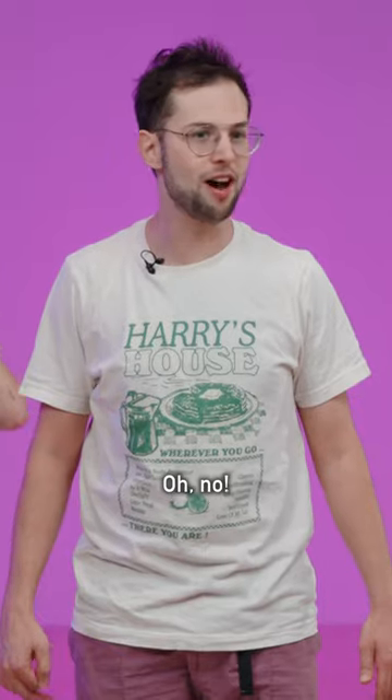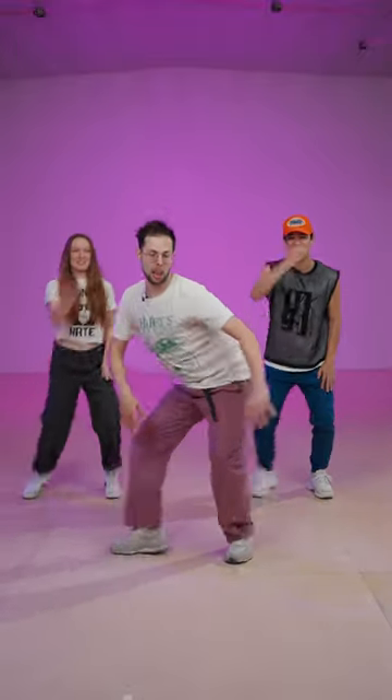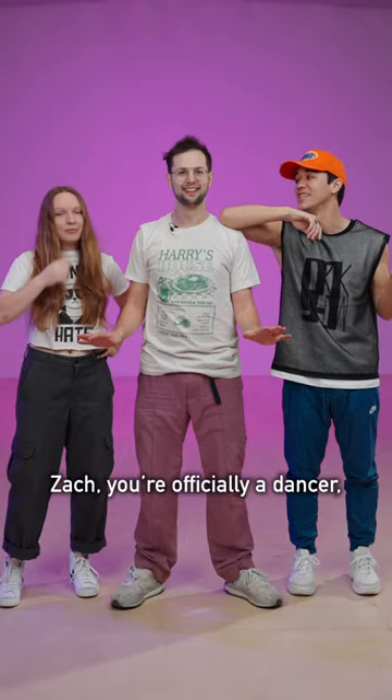Let's try it with music. Oh no! Five, six, seven. Was that eerie how in sync we were? Zach, you're officially a dancer!